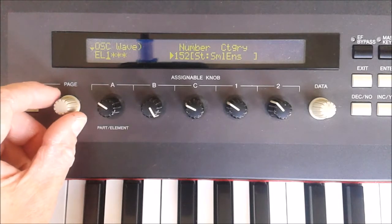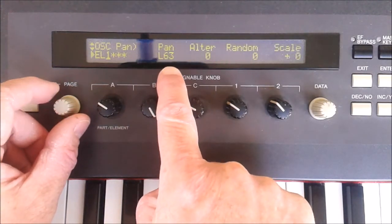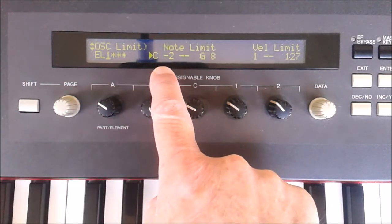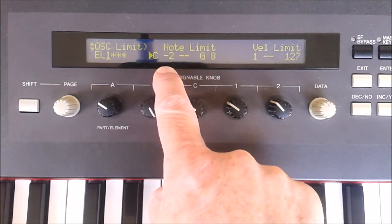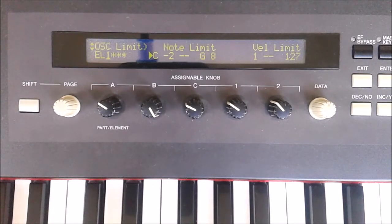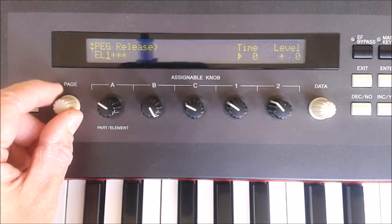Selecting the next page by rotating the page control, we've seen we can adjust the level and the pan. One more page takes you to the note range — which keys actually activate the voice. This is C minus two to G8, which is the full keyboard range, and there are further things you can play around with to your heart's content.